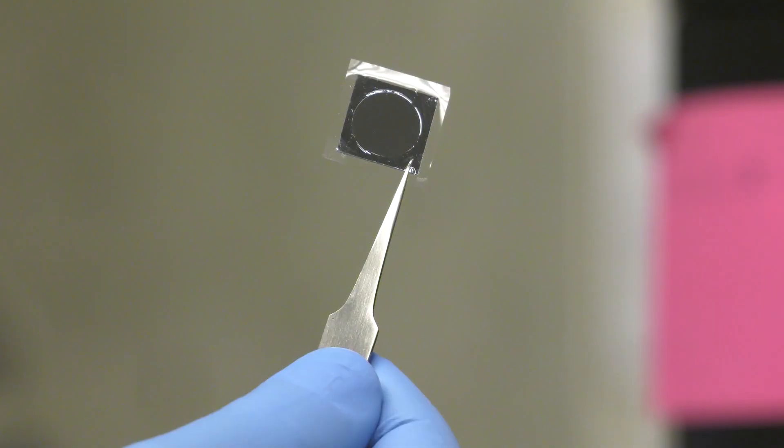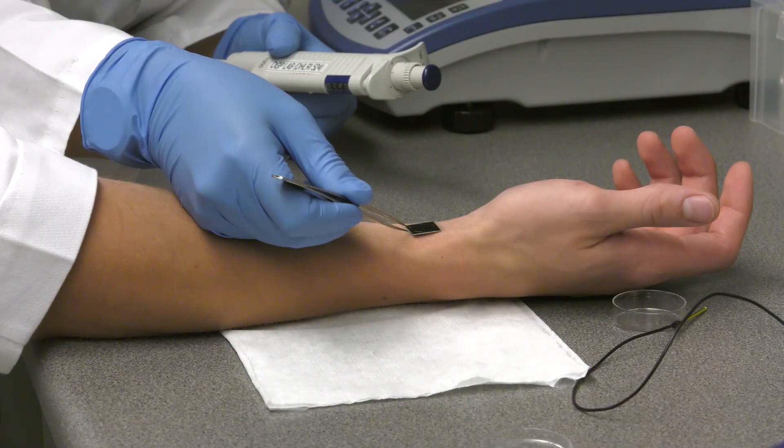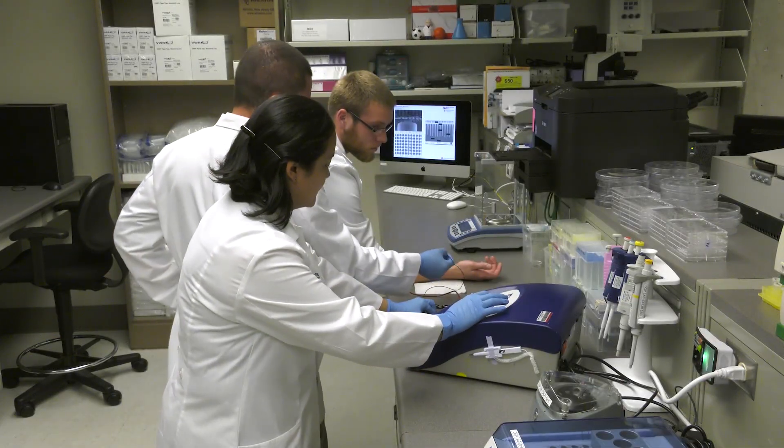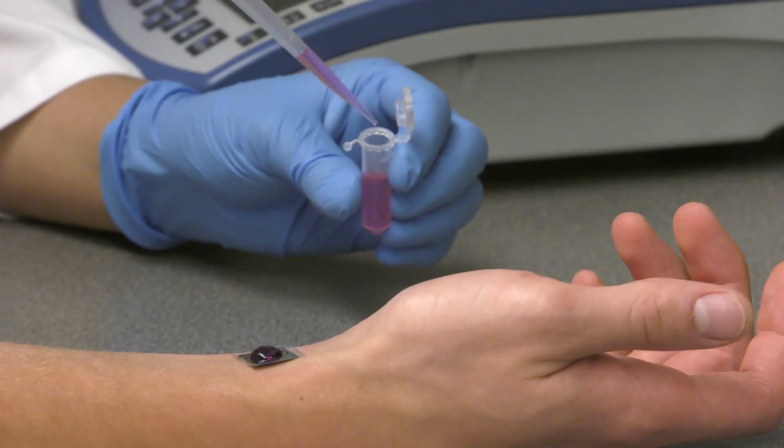Only about the size of a cufflink, the device itself is small, but what it could represent is enormous. In this laboratory at the Ohio State University Wexner Medical Center, researchers demonstrate the concept.